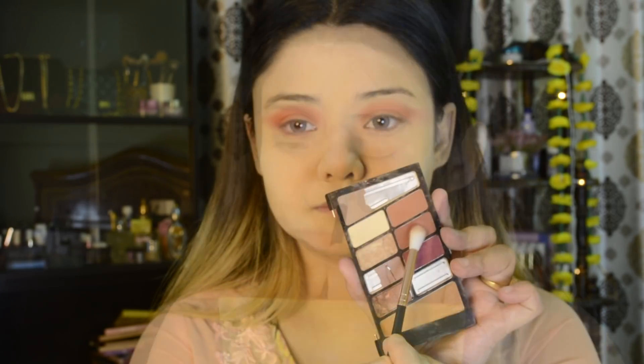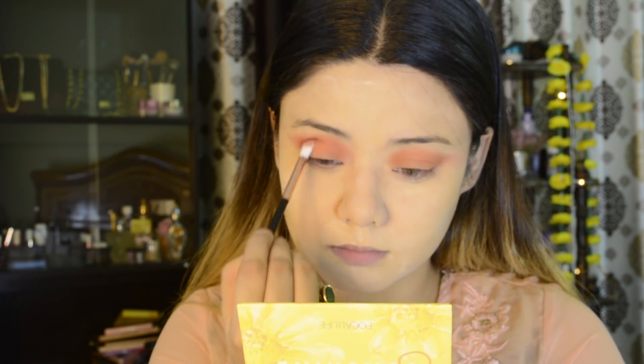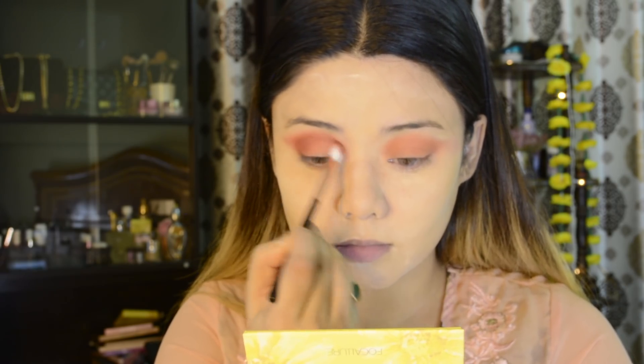Now I have a matte palette and I have picked a deep rusty brown shade. I have popped this shade on my outer crease as a transition shade and I will blend it in. I will focus on the outer crease and extend it to my inner corners. I changed the blending brush here.